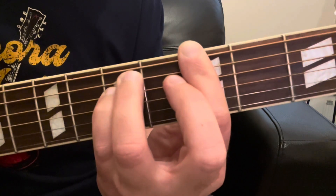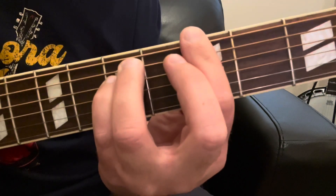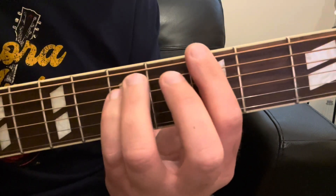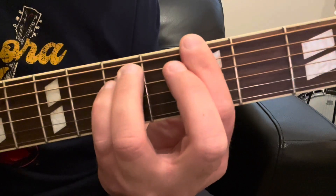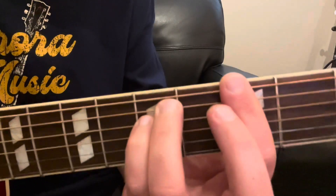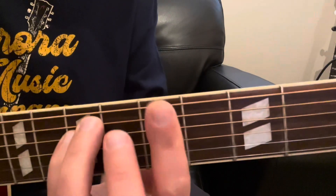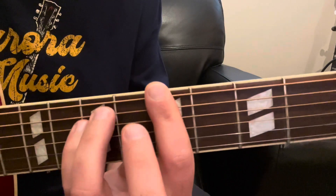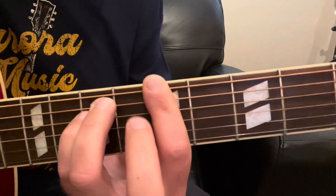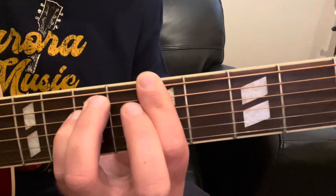Now notice a couple of different things about this chord. This is a G minor chord, but you can move this chord anywhere up and down the neck and it will still be that same chord shape — you'll just be changing which chord you're playing. If you move this whole chord shape up two frets so that your index finger is barring across the 5th fret and these two fingers are now on the 7th fret on the A string and the D string respectively, now you've got an A minor chord.